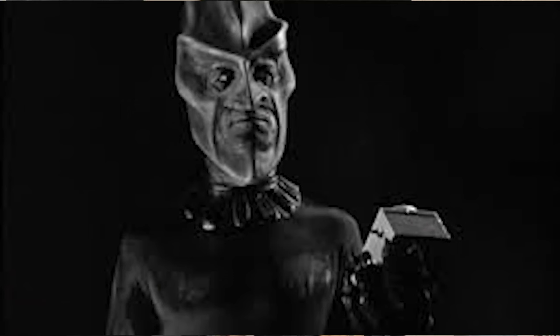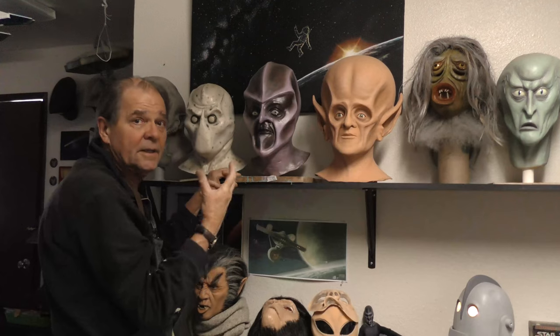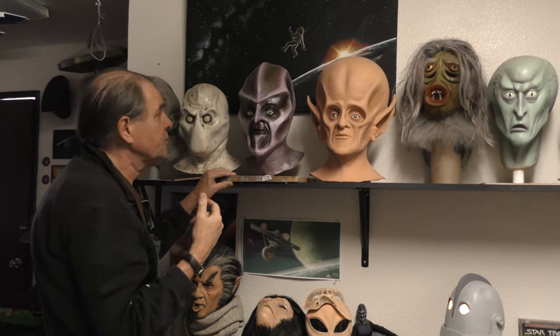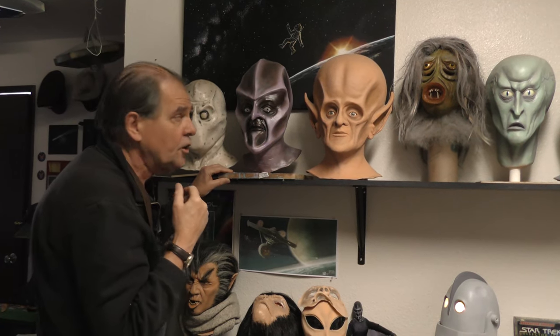This one is the Ebonite from the episode Nightmare, with Martin Sheen. A lot of big name actors got their start working in Twilight Zone and Outer Limits — two hallmark shows if you've never seen them.